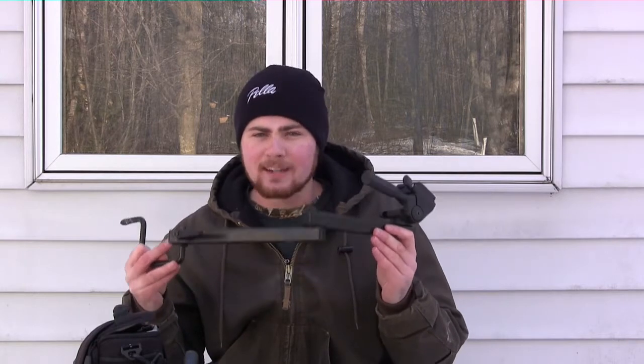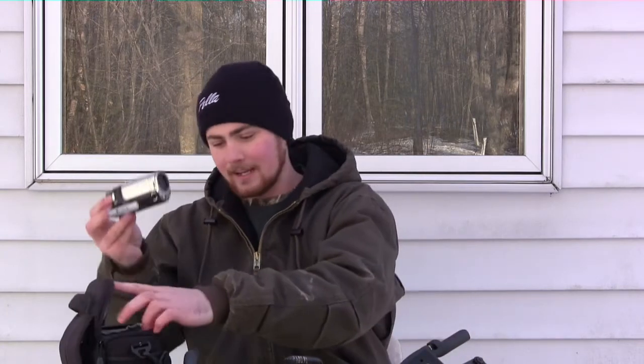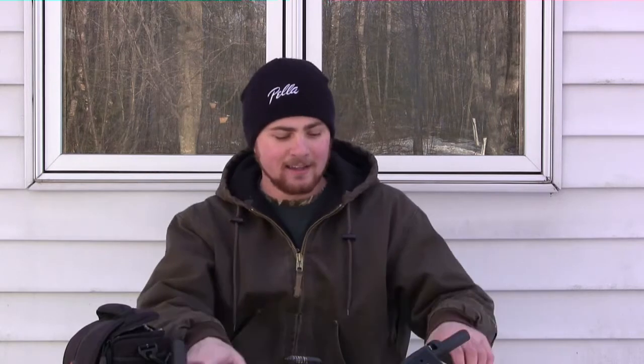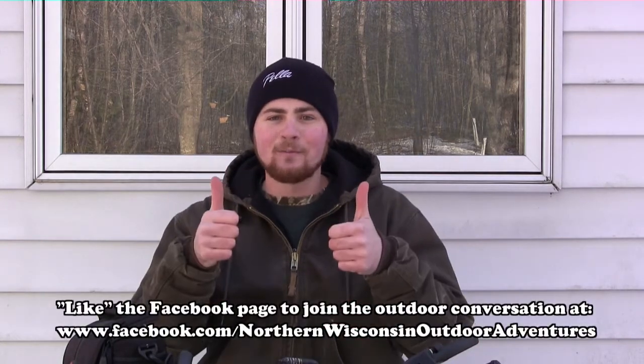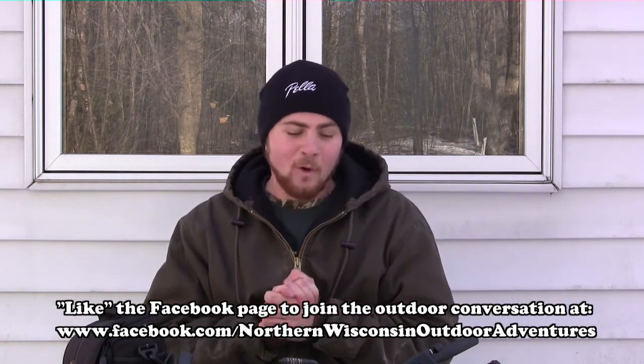The three things you need are just a camera — and like I said, it's up to you what kind you want — a tripod, and a camera arm for when you're up in the tree. If you use those three things, hopefully you'll be successful in filming your own hunt and it'll be a great experience for you. That's what I love about filming my own hunt: after I'm done, I can relive the experience over and over.